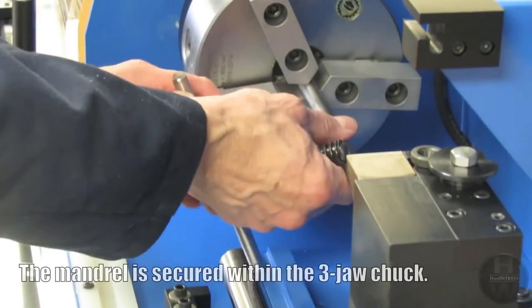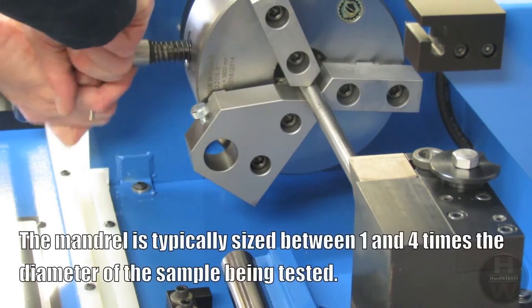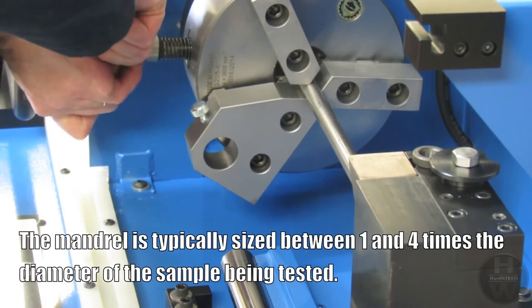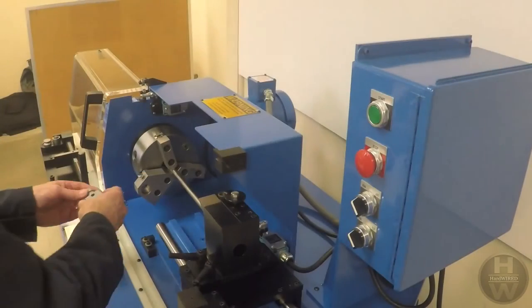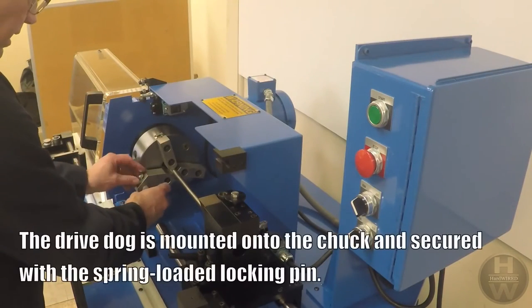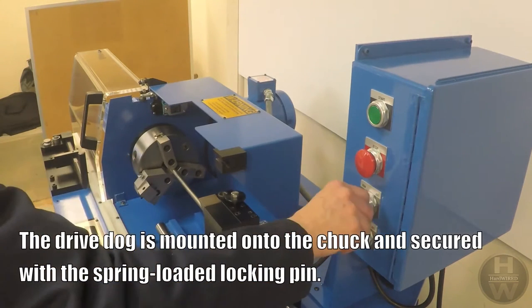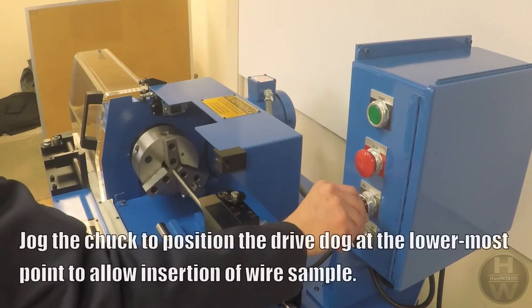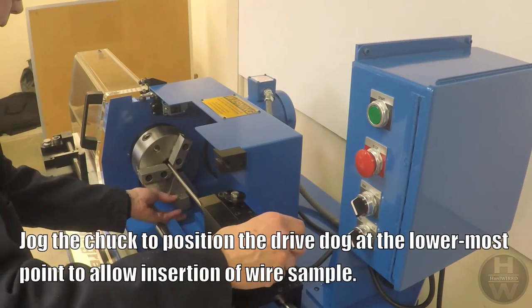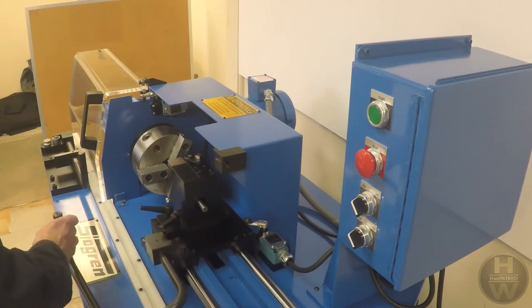The mandrel is secured within the three-jaw chuck. The mandrel is typically sized between one and four times the diameter of the sample being tested. The drive dog is mounted onto the chuck and secured with the spring-loaded locking pin. The chuck is jogged to position the drive dog at the lowermost point to allow insertion of the wire sample.